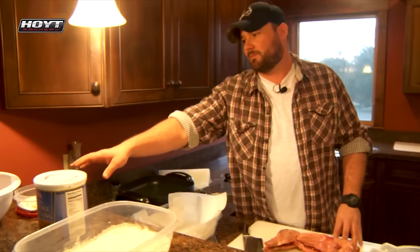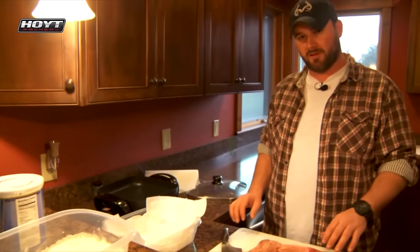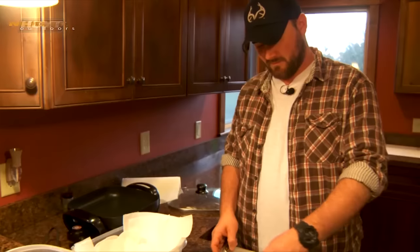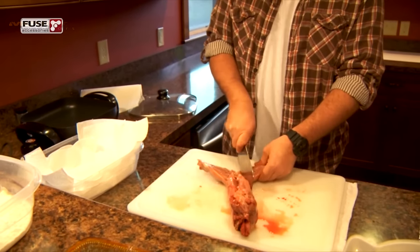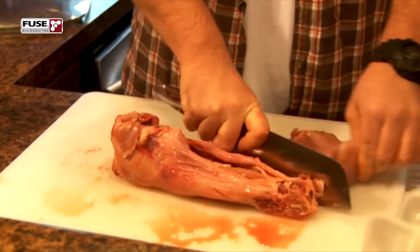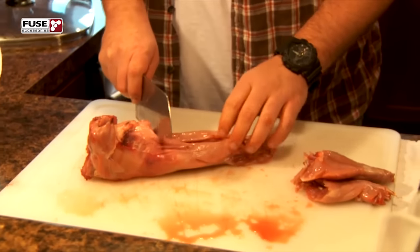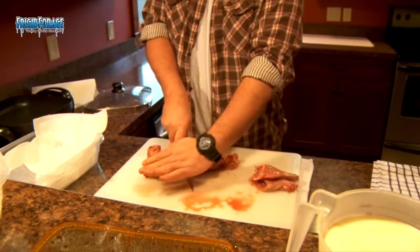Now I got one rabbit broken down already, setting in the milk soaking, and I'm going to show you how to break down the other. First, spread him open, pop him, and you just fold the joints. After you get the back legs off, I'm going to go up here right below the rib cage and pop it.